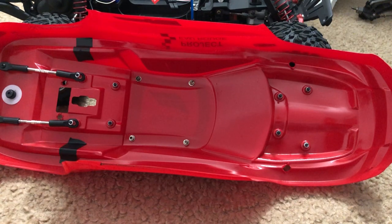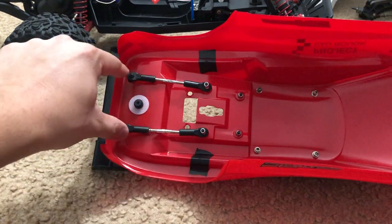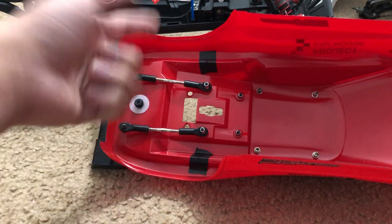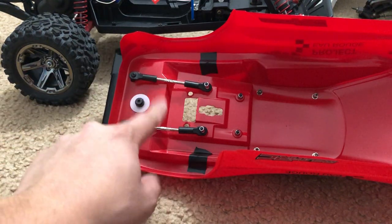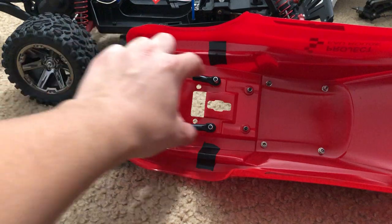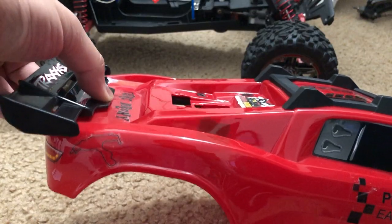To hold the wing in place — normally the wing would be held by the clipless body mounts — I used tie rods that would normally be used as toe linkages or camber links on two-wheel drive Slash, Rustler, Bandit, and Stampede. I used two tie rods and held them in place on the first two screws towards the back, and that holds the wing in place. I tried to wiggle it — it's not going anywhere.